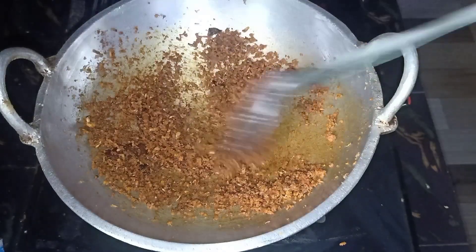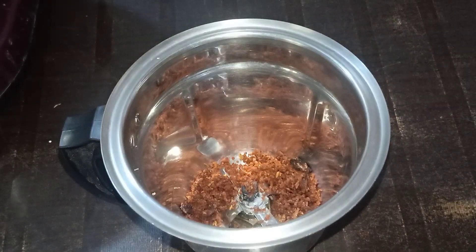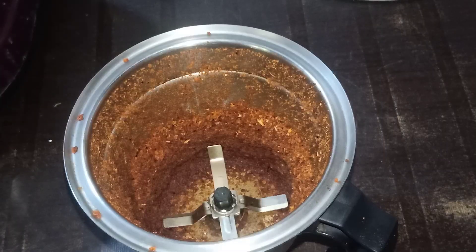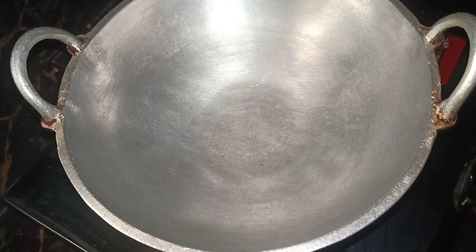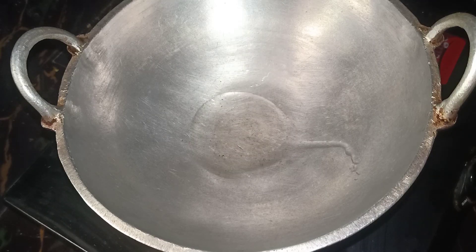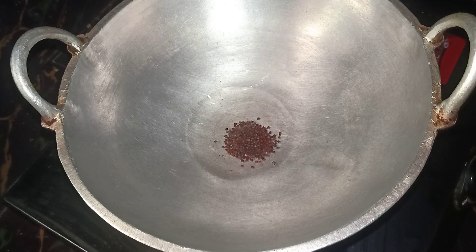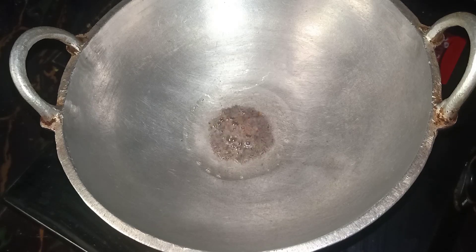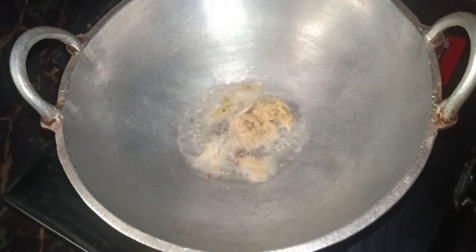We'll mix it all together. Make the bowl a container and mix it all together. We will put a little bit of olive oil in the bowl and do this for a little bit.